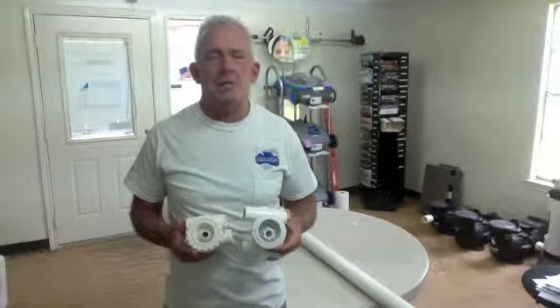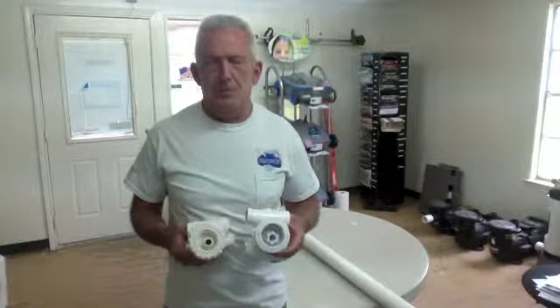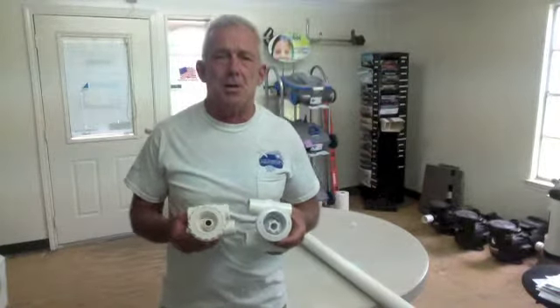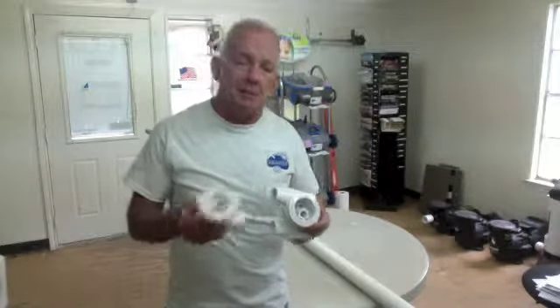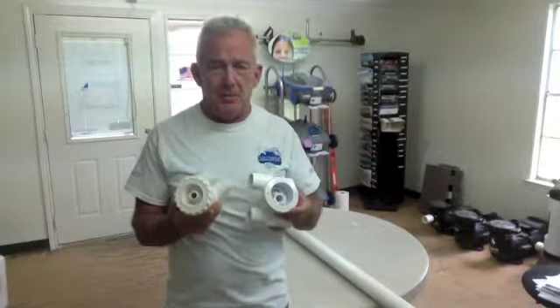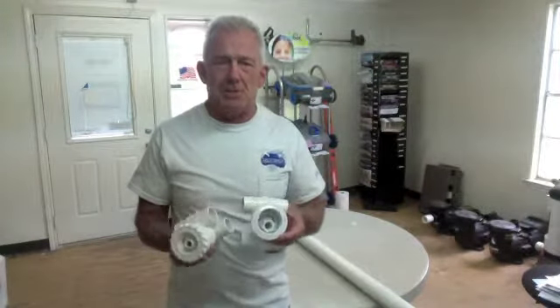We're going to go over how to clean your jacuzzi jets. If you have a jacuzzi jet, there's a chance you might have a blower on there. Sometimes if your jacuzzi jets get filled with dirt and debris — which can happen because with jacuzzi jets you can have a cartridge filter — when the cartridge gets plugged, it's going to bypass the dirt. If you're running the jets or vacuuming with your jets on, you're going to plug these up if your filter's dirty. So when you vacuum your pool, make sure your jets are shut off.